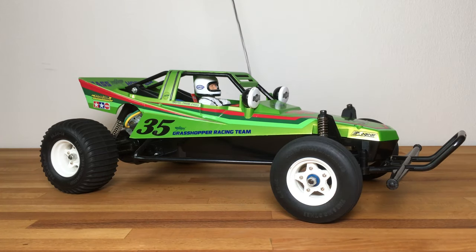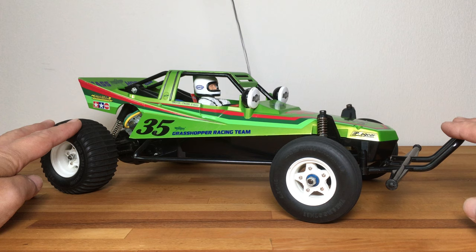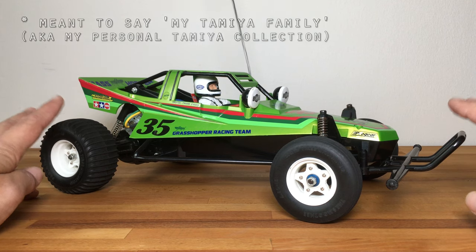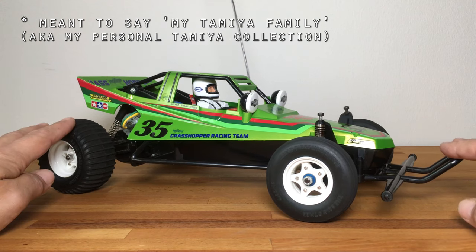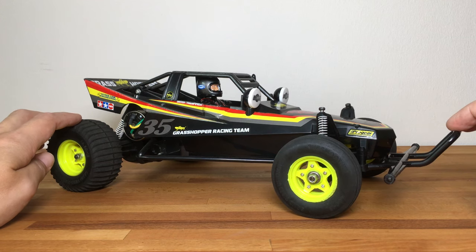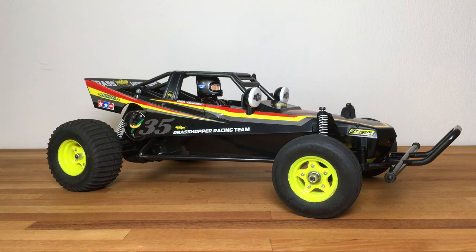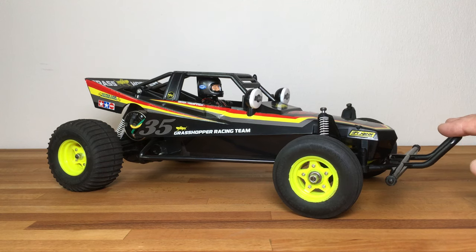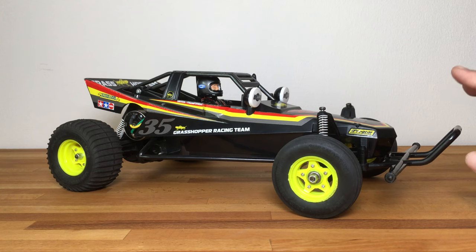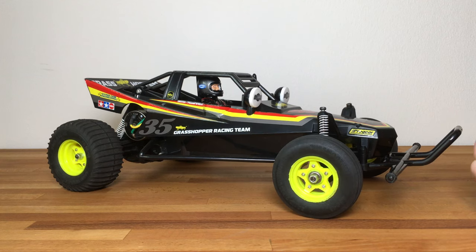Happy hobby days everybody, welcome to the hobby room. Just a quick little video because I wanted to show you a new addition to the Tamiya family. I got a new grasshopper — not this one, but this one. As you can see it's the 2015 black edition of the grasshopper, a 2005 re-release, and in a moment I'll get into the comparison between the candy green edition and this black edition.